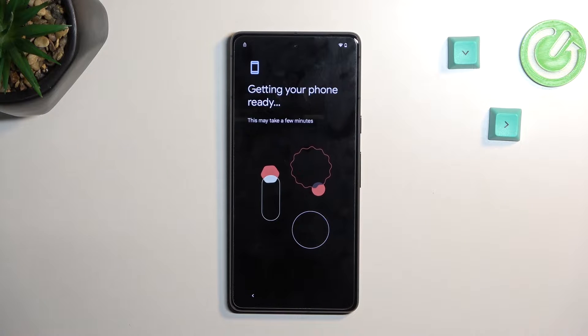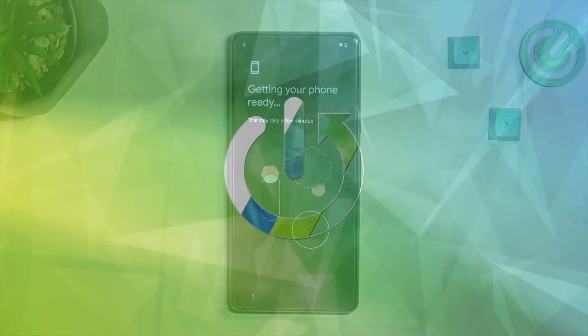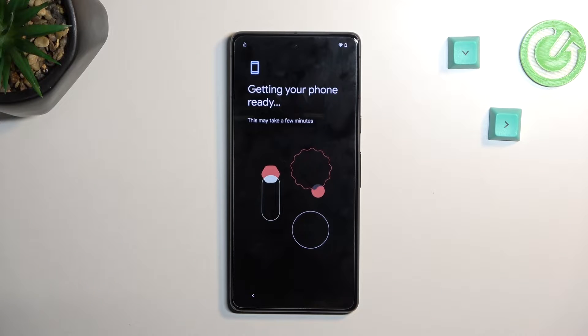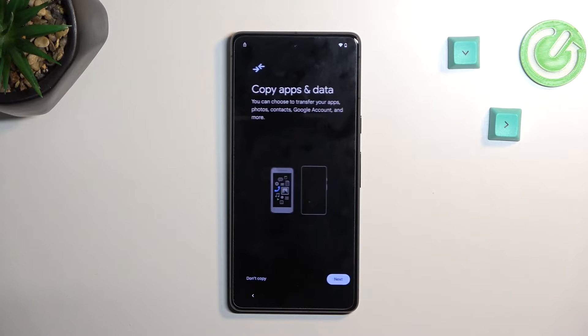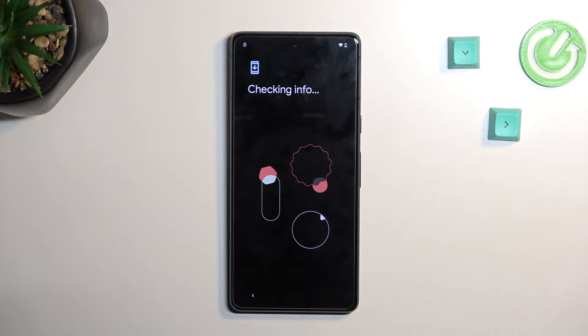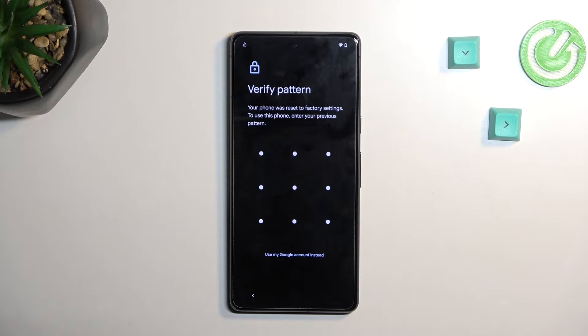Welcome — in front of me is a Google Pixel 7 and today I will show you how we can bypass the Google verification on this phone. In a second you should see that the phone I have right here is locked, and to finish up the setup I would typically need to confirm the pin, pattern, password, or Google account. But assuming I don't know either of those, I'm gonna show you how we can just bypass this.